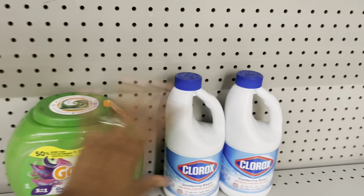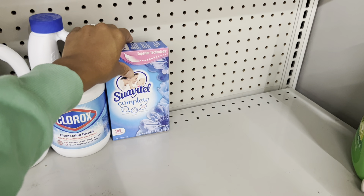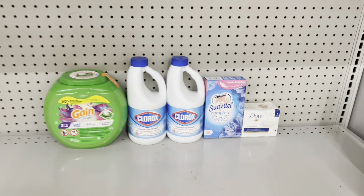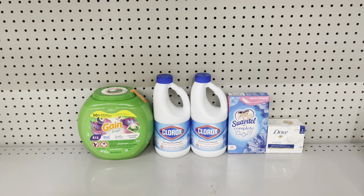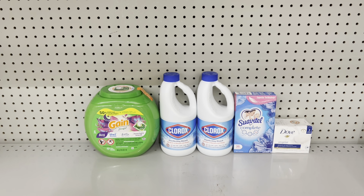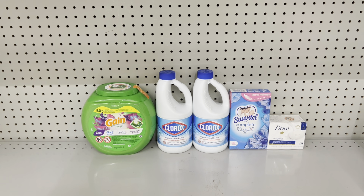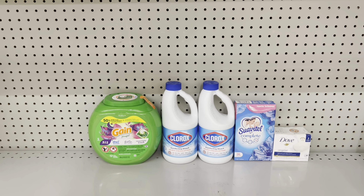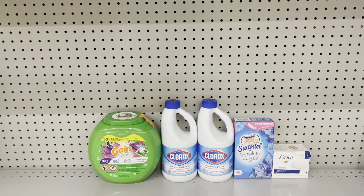If you need dryer sheets and want to stock up on bar soap, factor in the Swabby Tail at $1.90 with the 50-cent digital and the Dove bar soap at $4.50 with the $1.50 digital. This would total $25.90 and you'd end up paying $14.90 after all coupons including the $5 off $25. After the $2 back from Swagbucks for the Clorox, that's just $12.90 for all these items — and the Gain Flings alone are $13.